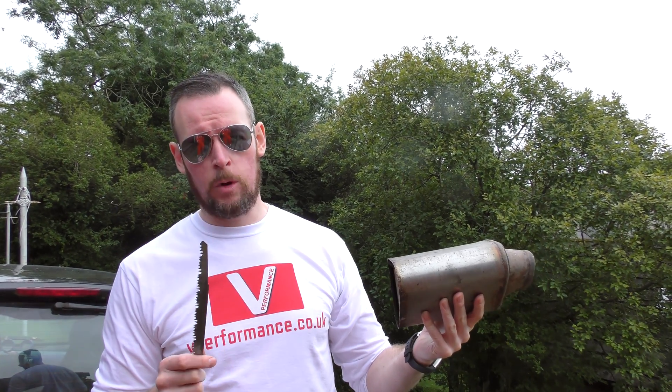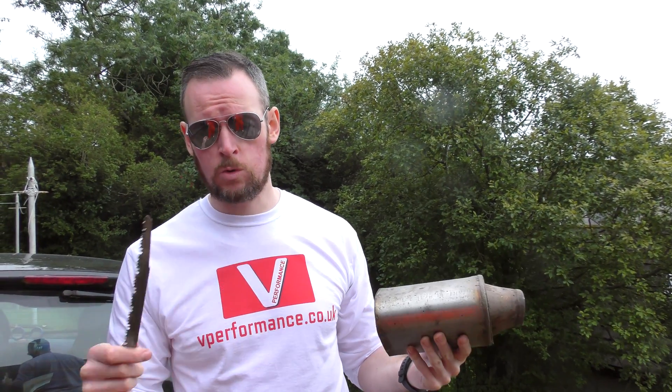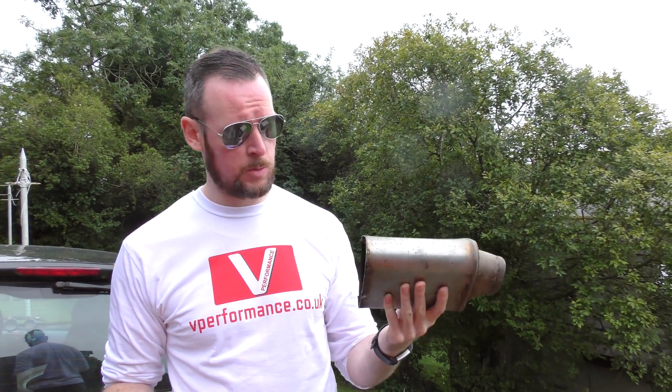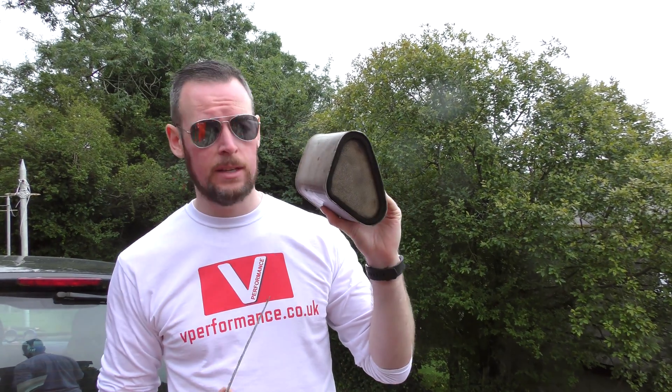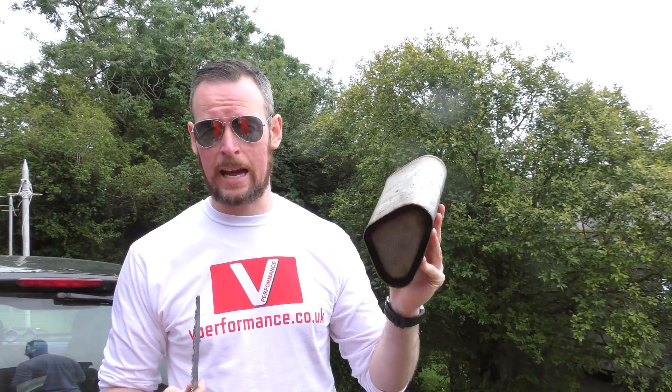We get a fair amount of stick about removing CATs and recirculating valves and things. By 'we' I mean WV Performance and also we, the modifying community, because we don't like things like this. This is a catalytic converter, so when you hear about people doing a decat or decat pipe, what they're doing is removing this.